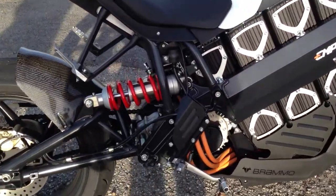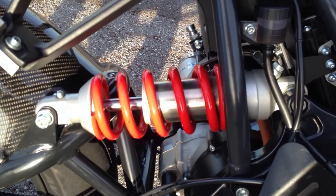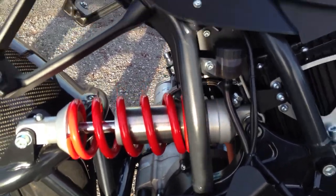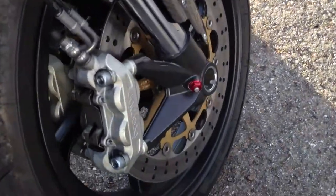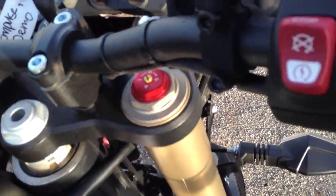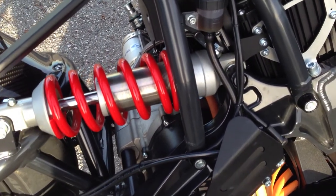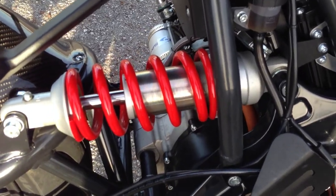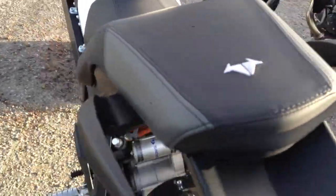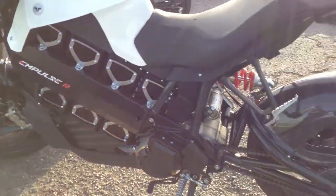For one thing, it's got some pretty high-spec motorcycle components. You've got Sachs suspension. You've got these cast Brembo brakes. The front suspension is by Marzocchi and it's fully adjustable. The rear suspension has preload as well as damping, with a remote reservoir. This is stuff that a real performance geek like Al and I could really get into. Sticky rubber.